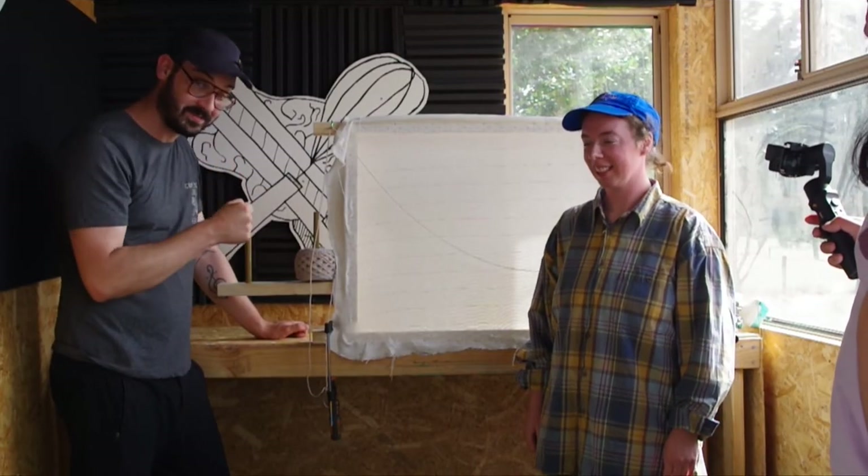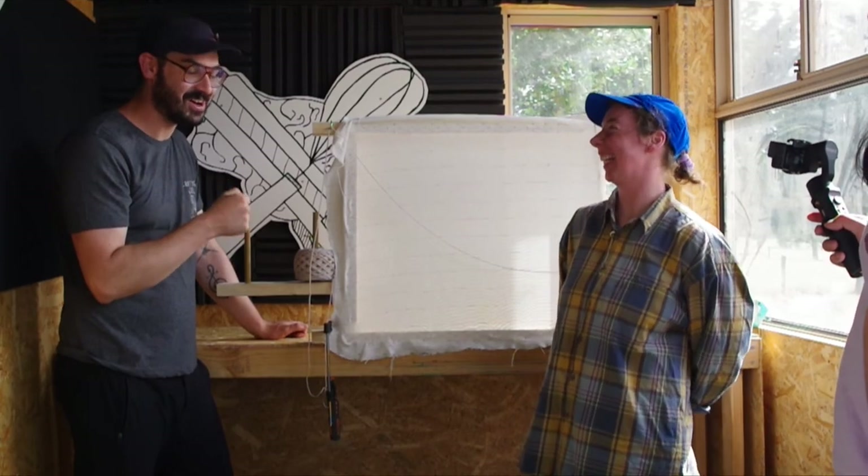Hi team! Today I'm here with Anna. Today we're going to do tufting!